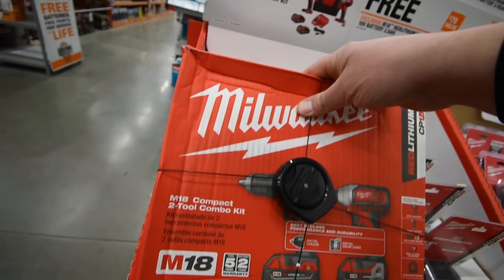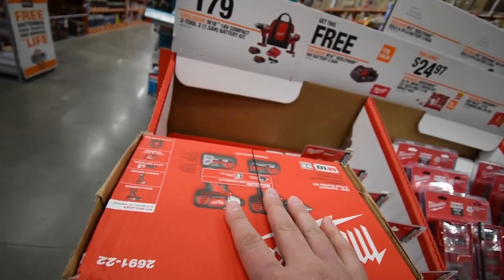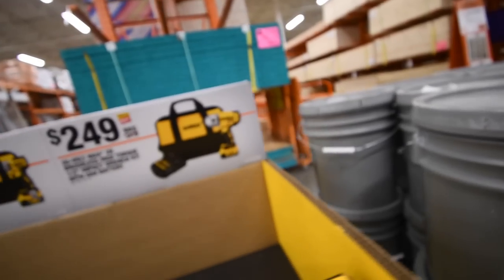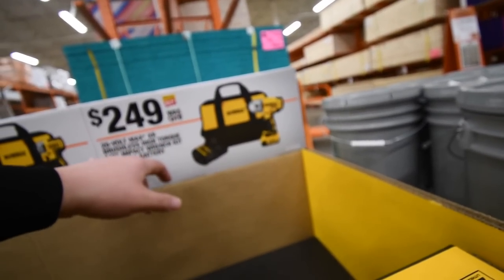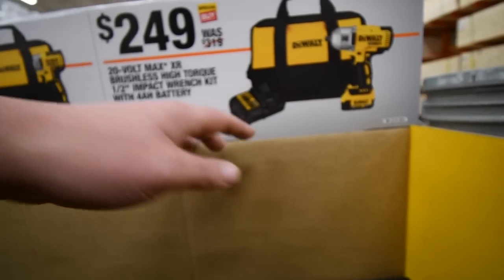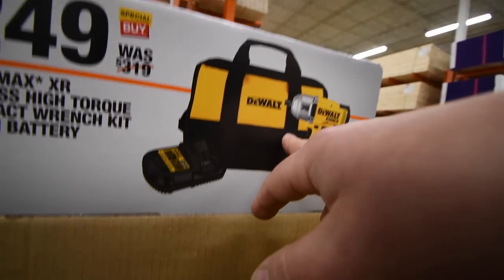If you get this, for $180 you get the M18 18-volt compact 2-tool kit with two 1.5 amp-hour brushed tools, and I think you get a free 2 amp-hour battery — so that's actually a pretty good deal. Also, $250 for the 20-volt Max XR brushless high-torque half-inch impact wrench with a 4 amp-hour battery — comes with a charger I've never seen before, but that's not a bad deal at $250.